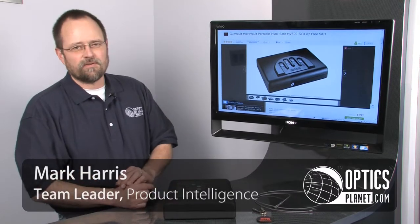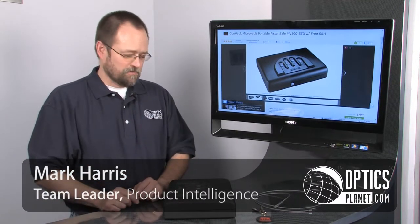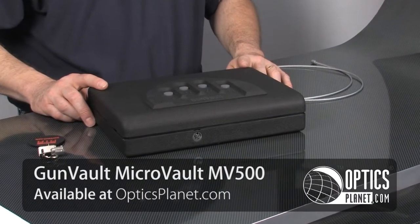Hi, I'm Mark Harris, Team Leader for Product Intelligence at OpticsPlanet. I'm here in my brand new OpticsPlanet polo shirt to talk to you today about the Gunvault Microvault MV500.